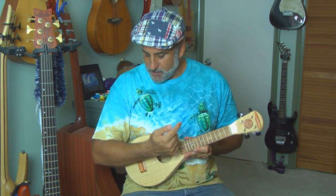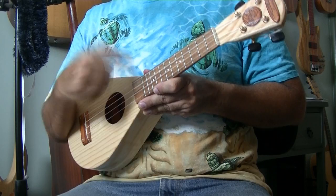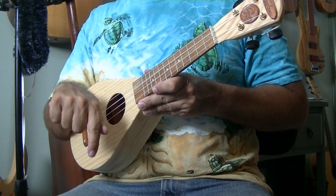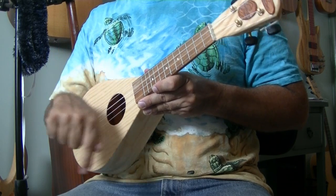So let's take this motion — point down, point up — and just do it without even touching the strings. Your arm is against the uke and you're just moving your wrist: point down, point up, point down, point up.